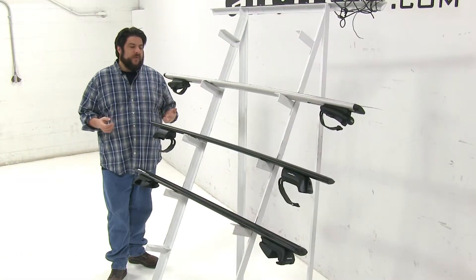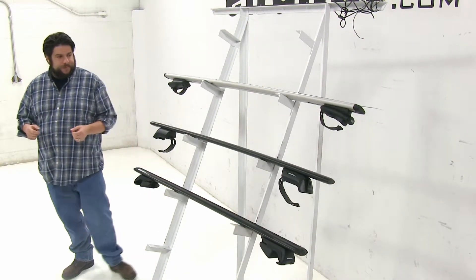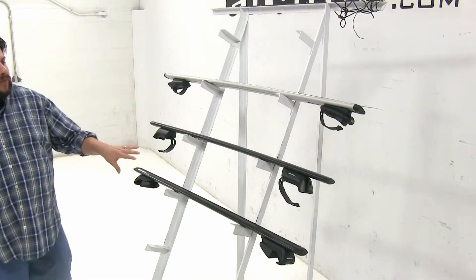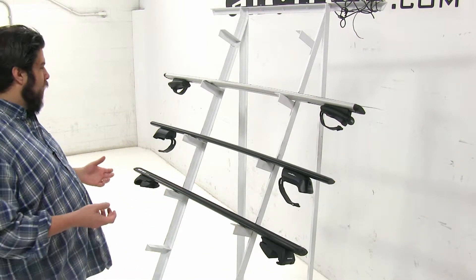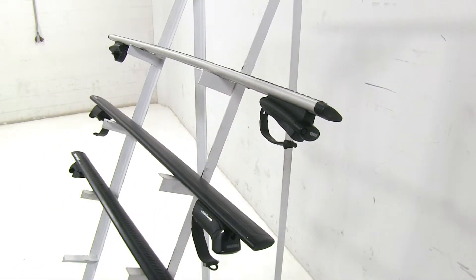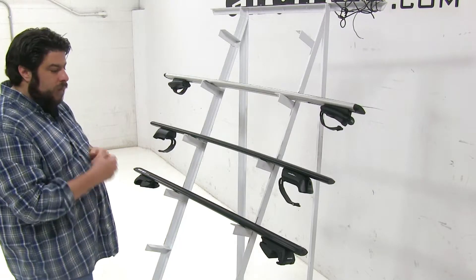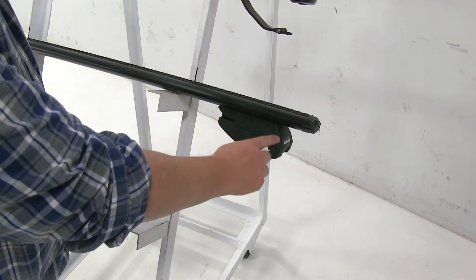Each of these roof racks has their own advantages, and we'll go over each one, starting with the differences. The main difference is going to be how they actually attach to the factory raised side rail. The Thule and Yakima have rubber-coated steel straps that wrap around your factory raised side rail, while the Rynorak comes in from either side and clamps onto it.